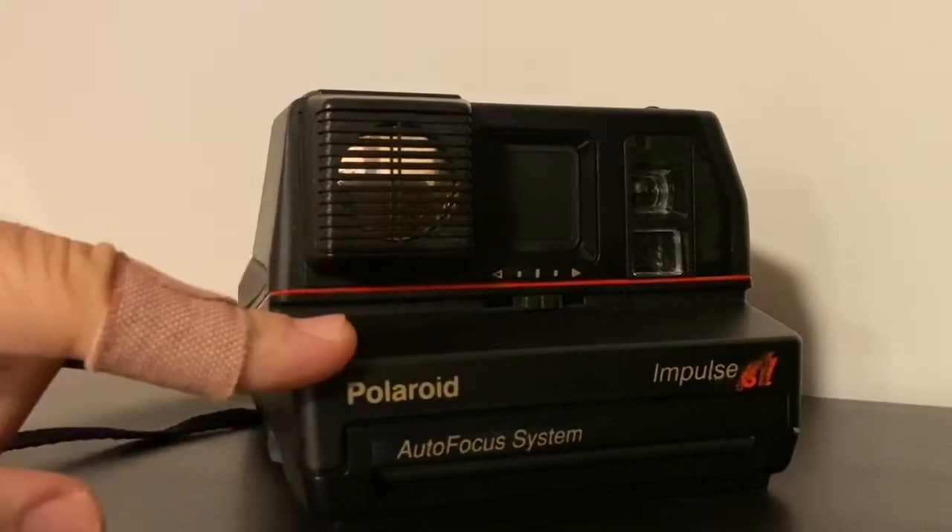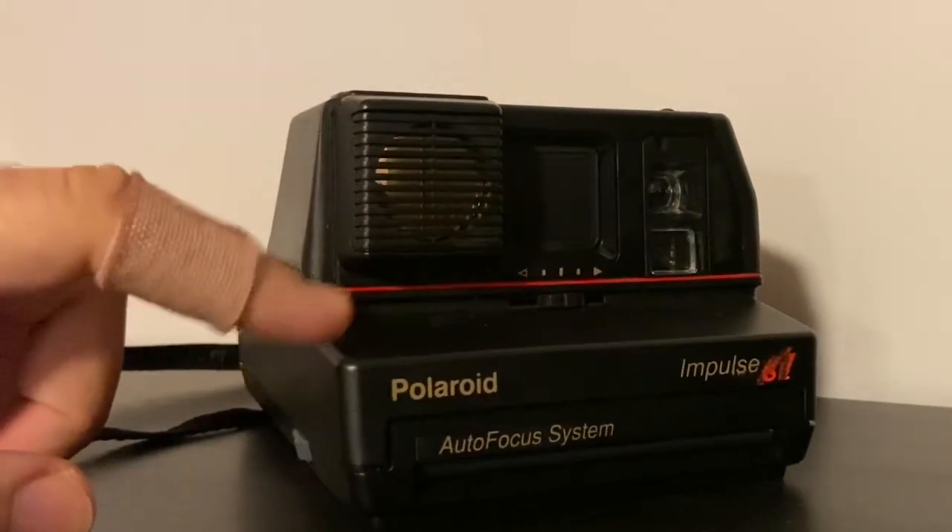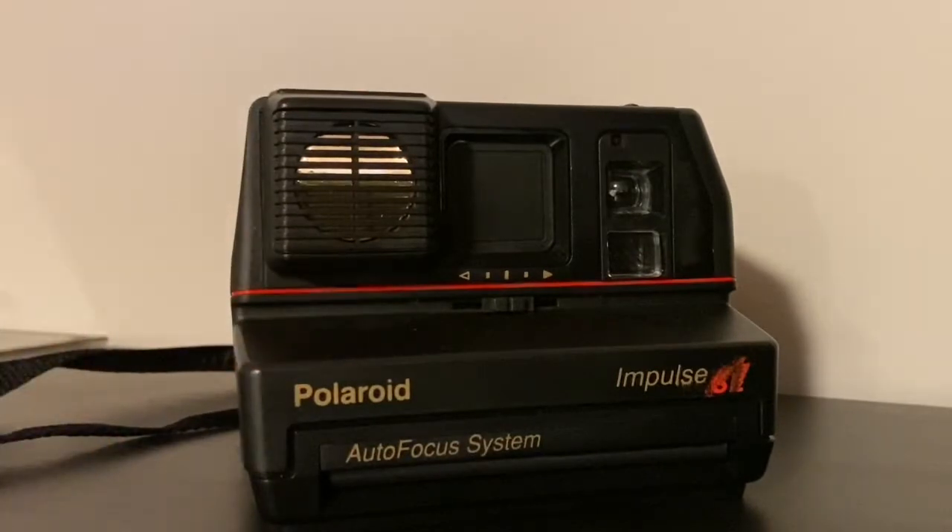This camera takes 600 film, which is a much faster film — 640 ASA or ISO — so it's adaptable to many different circumstances that the slower SX-70 film would have a harder time with.